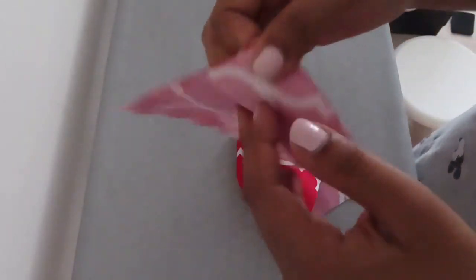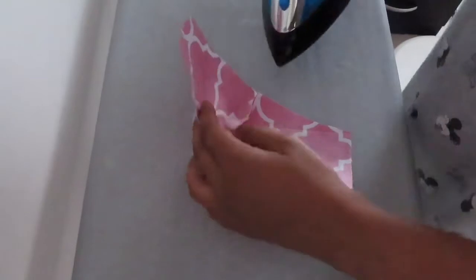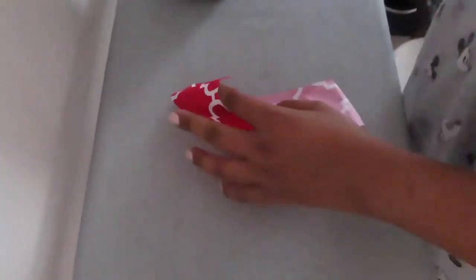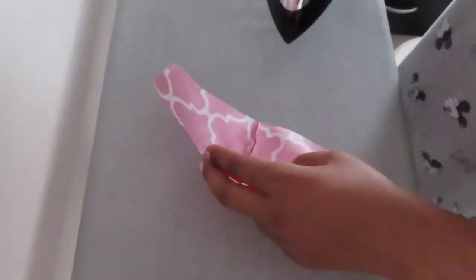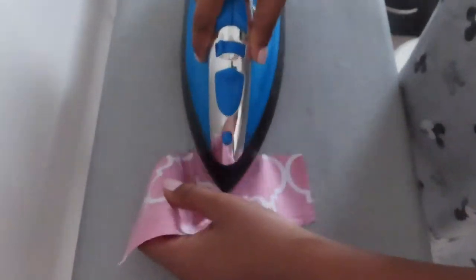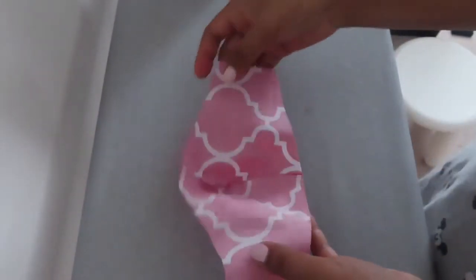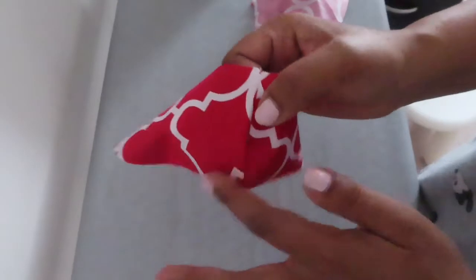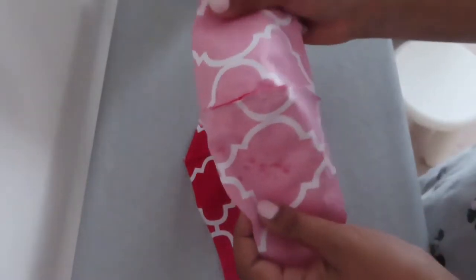Now I'm going to iron it. When you iron, you need to put the pieces together like this. Make sure the inside part is facing in, and this is how you put it together.